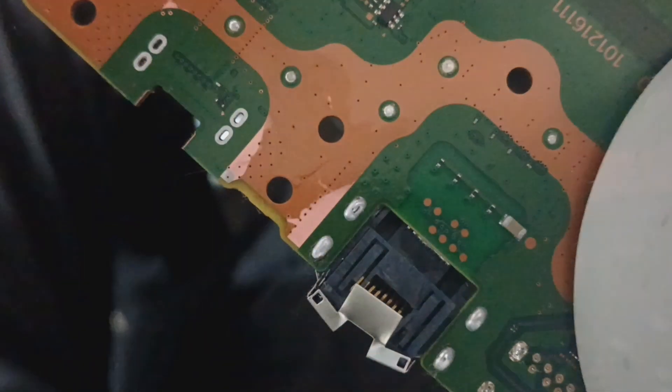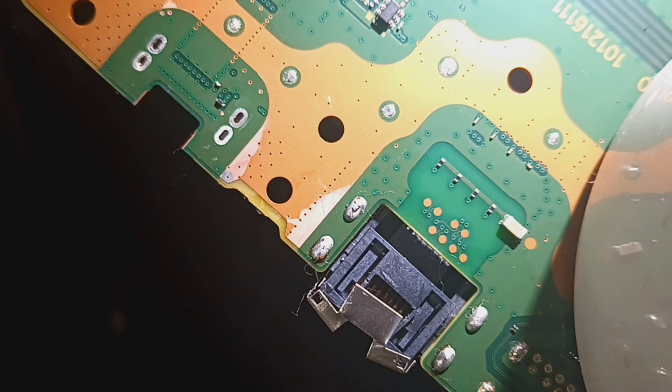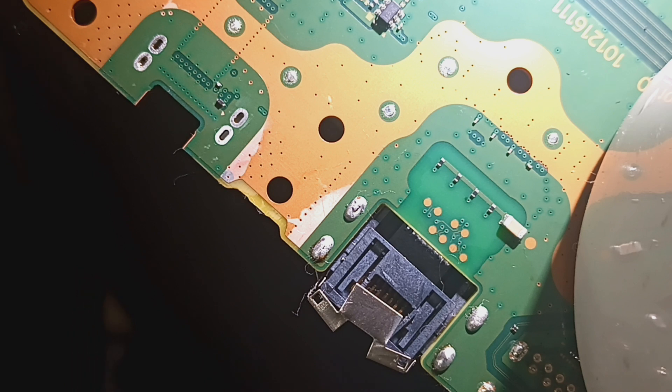Hello everybody, thanks for tuning in. Today we're dealing with a combination HDMI port replacement and LAN port replacement.